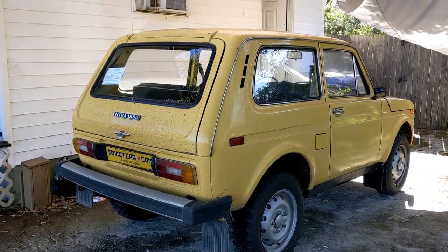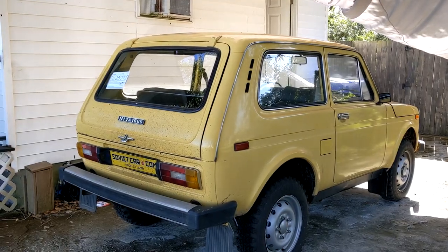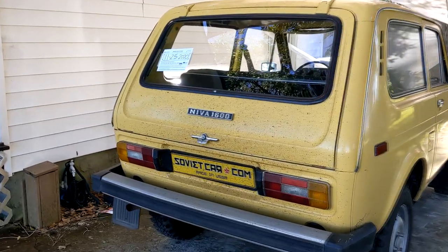Even though I'm converting this thing to run on electricity, I still want to drive around town for a few weeks or months while I build up enough money to start the conversion, which means I have to do some basic car repair.